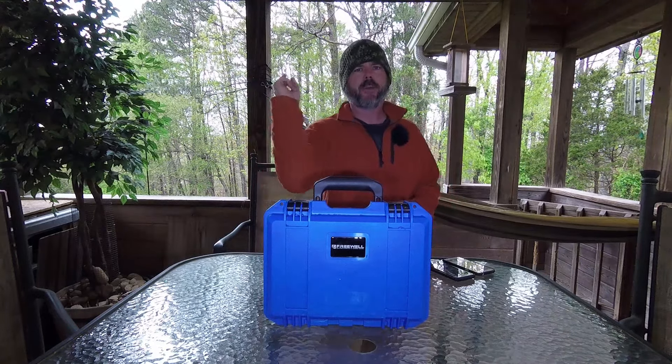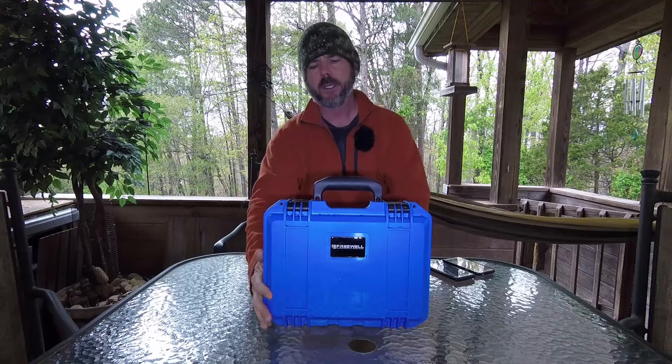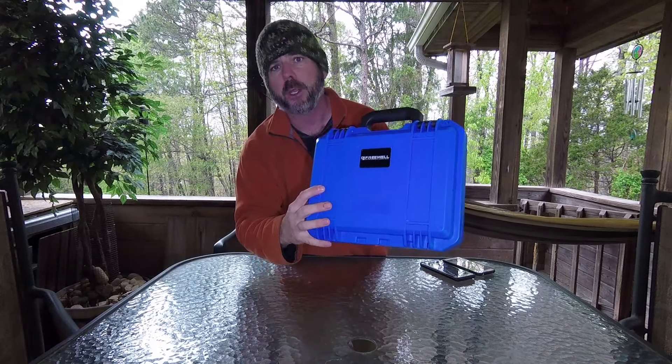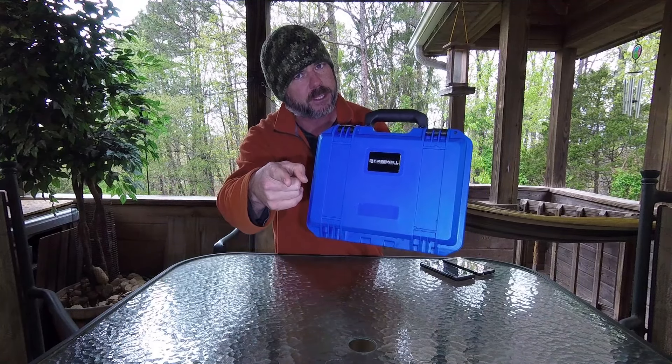Hey guys, Michael Kincaid. Thanks for stopping by and checking out this Mavic video — well, not really a Mavic video, but a Mavic case video. This is the latest and greatest from the guys at Freewill. This is a rugged and waterproof case, as we have officially done some bathtub testing.